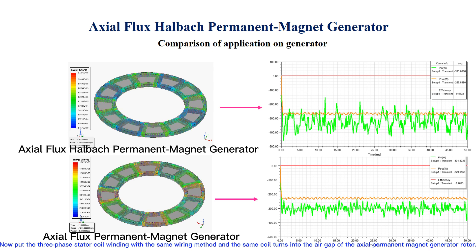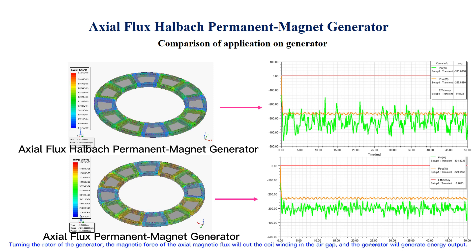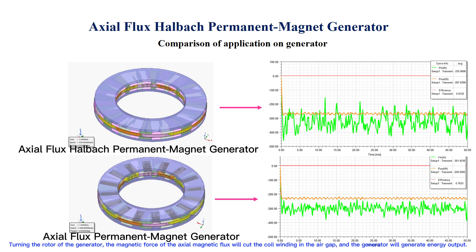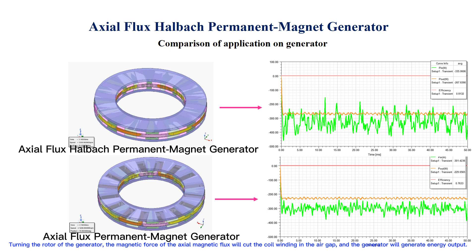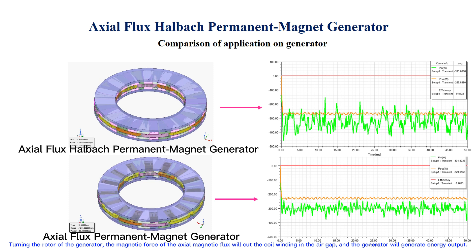Now let's place the 3-phase stator coil winding with the same wiring method and the same coil turns into the air gap of the axial permanent magnet generator rotor. Turning the rotor of the generator, the magnetic force of the axial magnetic flux will cut the coil winding in the air gap, and the generator will generate energy output.